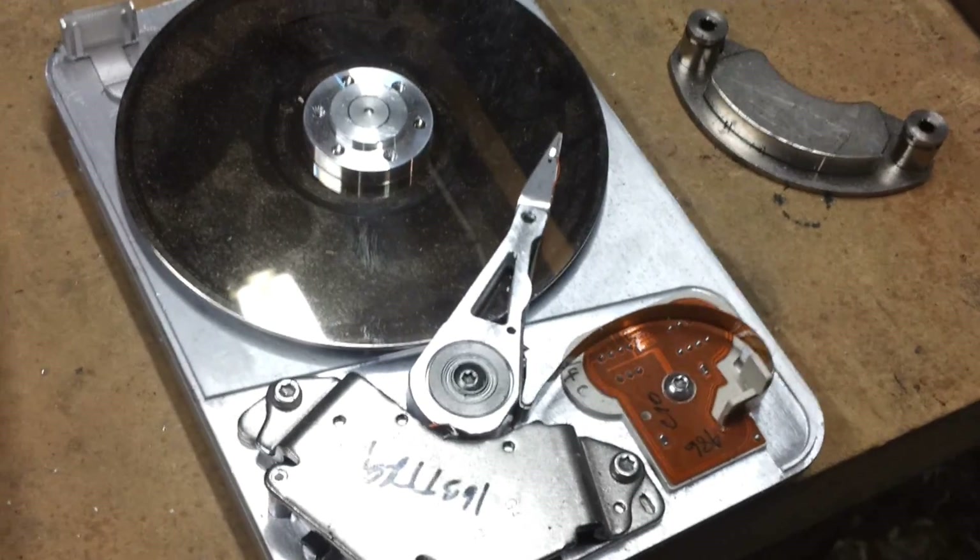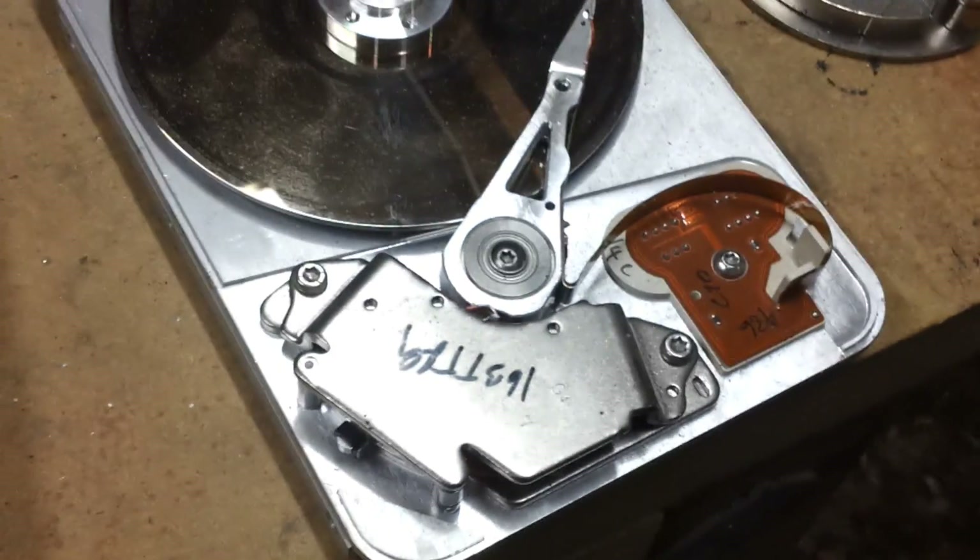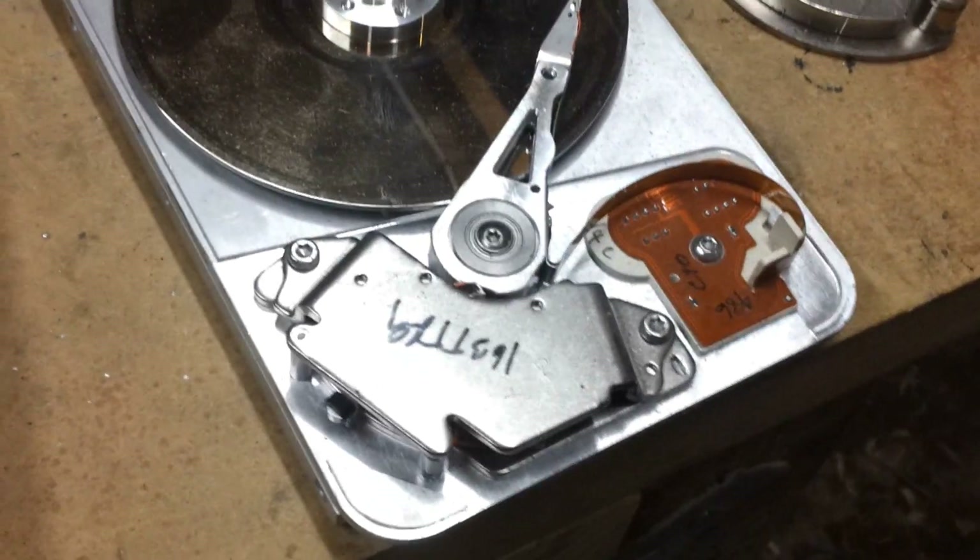I cannot say specifically because all hard drives are different. You should begin by undoing the screws and extracting the magnets. Once you have the magnets you are done.